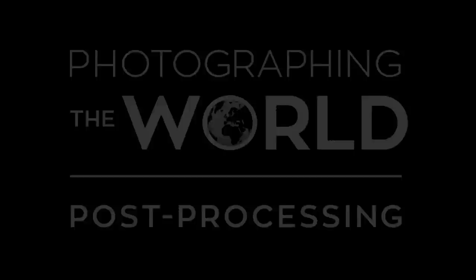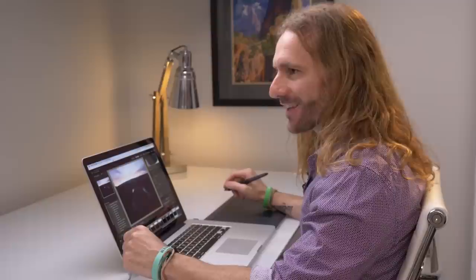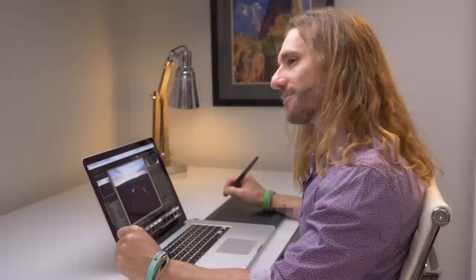Hello everybody, welcome to the post-processing studio. Today I'm going to walk you through step by step how to edit the photos that we captured together at Horseshoe Bend. I shot these with the Fujifilm GFX 50s medium format camera and shot everything in RAW mode so we can take advantage of all the best editing features in Adobe Lightroom. Let's get started by taking a look at Lightroom — I'll walk you through some of the basic features I'm going to be using.